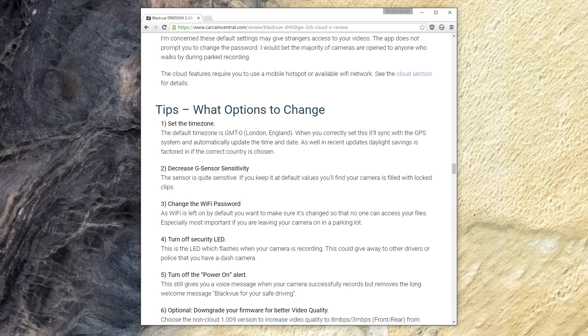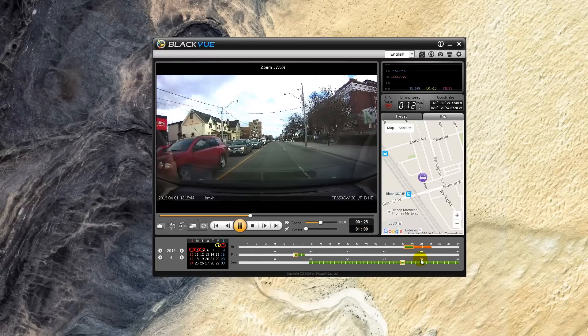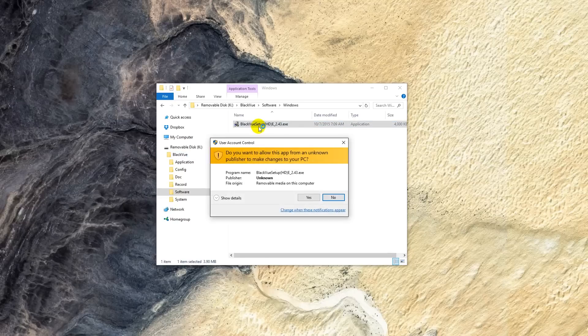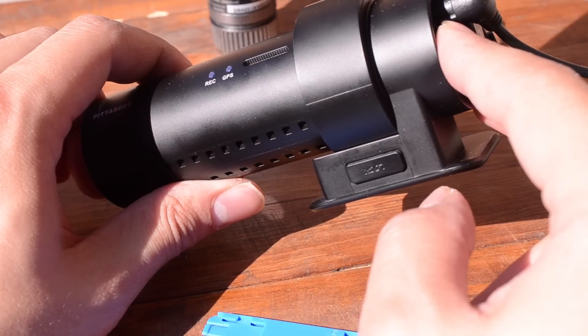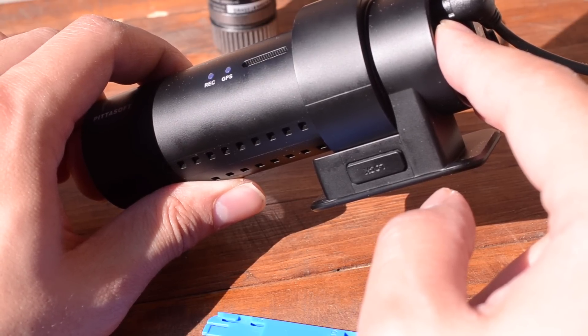Once unpackaged, you'll probably want to set up your camera. It'll work right out of the box, but there are a few settings we recommend you change — we wrote up a few suggestions on our written review. As mentioned, you will have to use your PC or smartphone app to change the settings. Starting with the desktop software, you can install it directly from the SD card that's included using the card reader which comes with your camera. The DR650GW will also load the software onto any card it formats by simply holding the Wi-Fi button for 10 seconds.